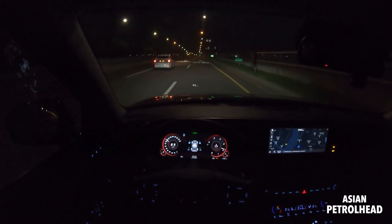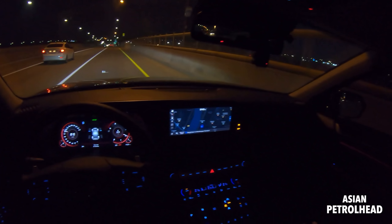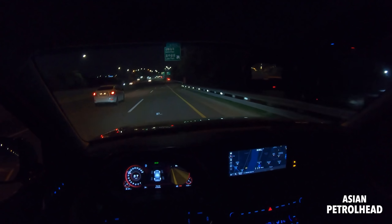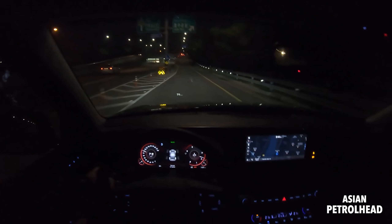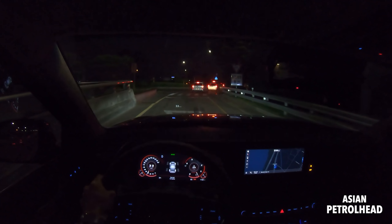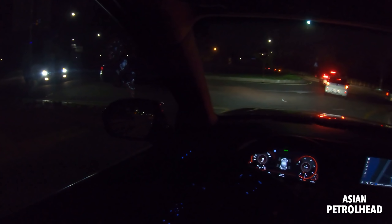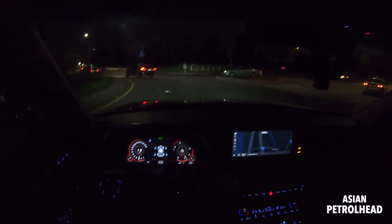I wish they'd also add this torque distribution illustration to the Genesis GV80 and G80 because those also have all-wheel drive and I'd like to see how the torque is being distributed. Overall, I know you guys in North America won't be able to buy this car with the 2.2-liter diesel, but it's quite nice. Personally, if you ask me, I'd still buy my Palisade with the 3.8-liter gasoline engine — it really depends on your lifestyle. I just commute a short distance daily so I chose the gasoline.